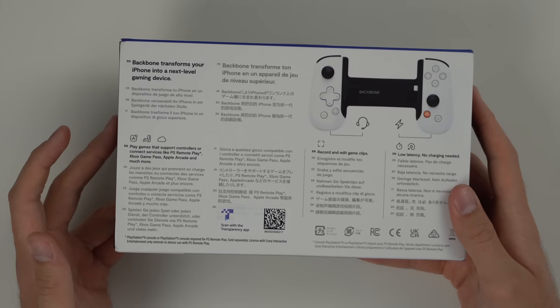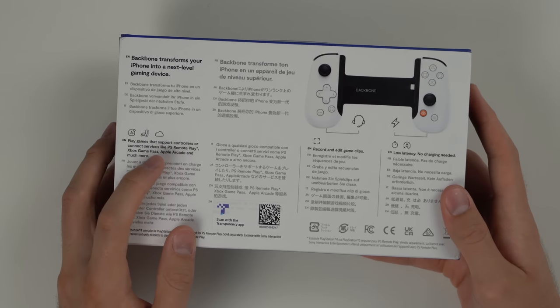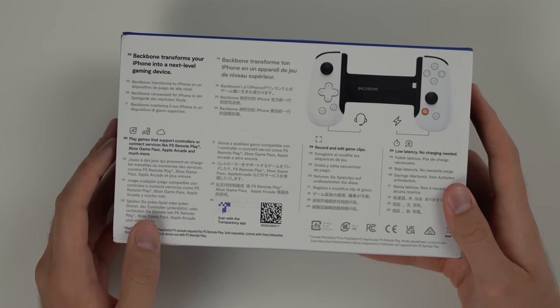The third thing that stands out on the box is the fact that this can play pretty much any game. As you can see it's compatible with PlayStation, Xbox, Apple Arcade, and pretty much any game on your phone.